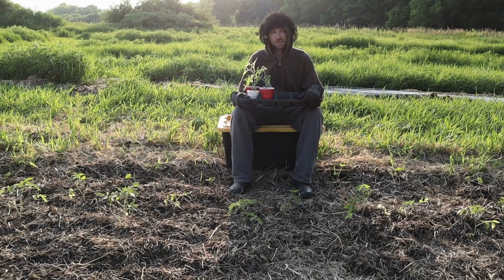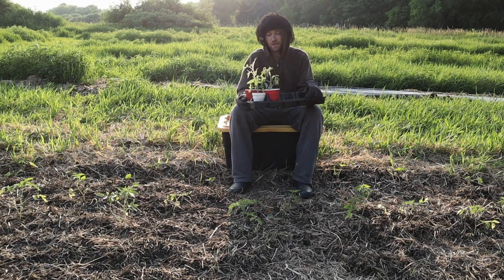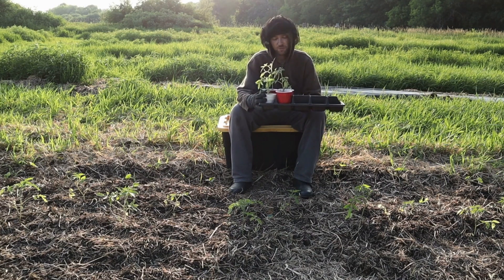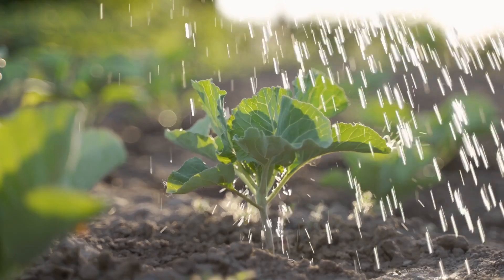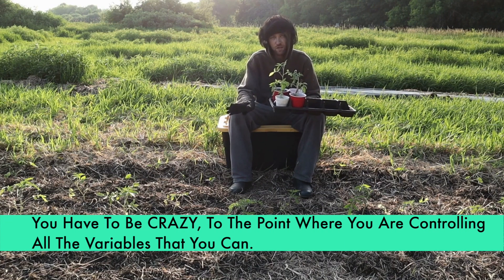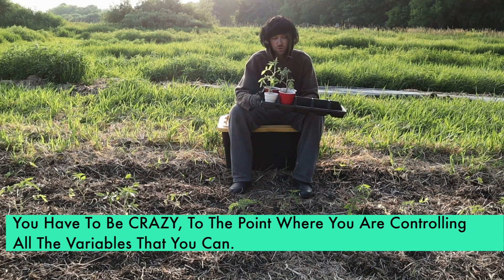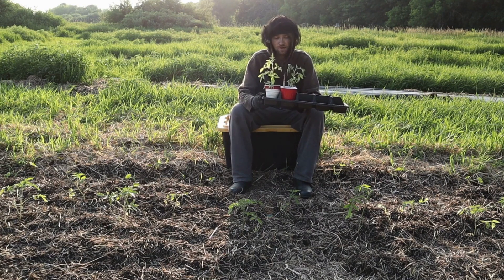The next biggest mistake is that people are not properly controlling their variables. Here I have a tray with four cherry tomatoes. When you do your experiments, you have to make sure you're starting your seeds at the same time, giving them the same amount of water, the same soil or seed-starting mixture, and using the same seed brand. There are so many variables to control — you have to be meticulous — because if you don't control your variables, how will you know it was the copper coil that made the difference?